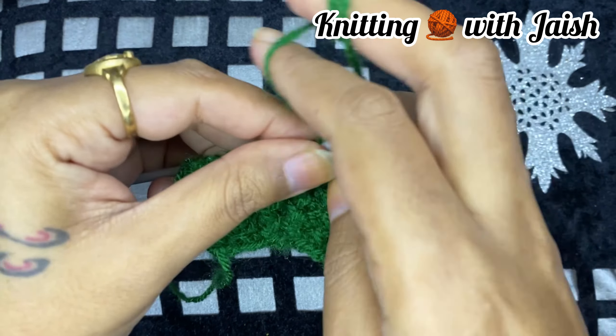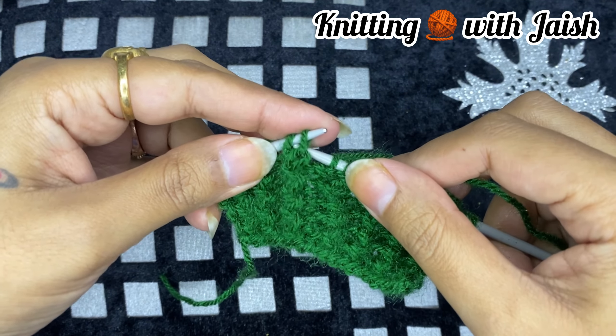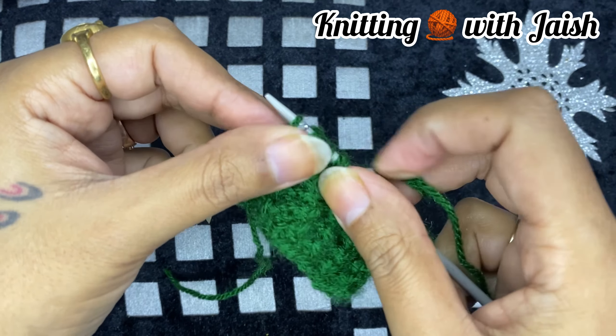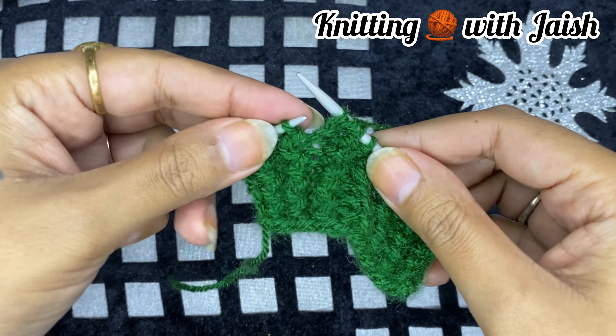This border gives a very fancy and unique look to the sweater. This border can also be knitted by a beginner.